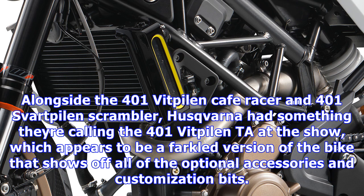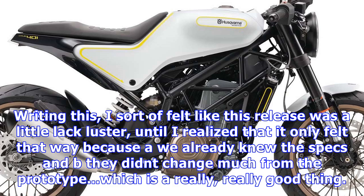Alongside the 401 Vitpilen cafe racer and 401 Svartpilen scrambler, Husqvarna had something they're calling the 401 Vitpilen 'to the show,' which appears to be a farkled version of the bike that shows off all of the optional accessories and customization bits.